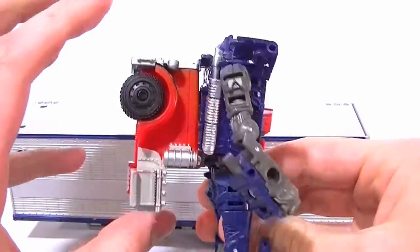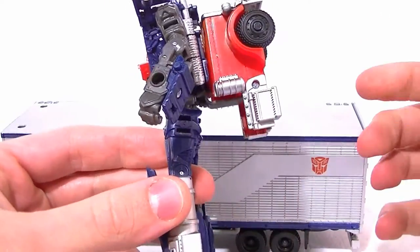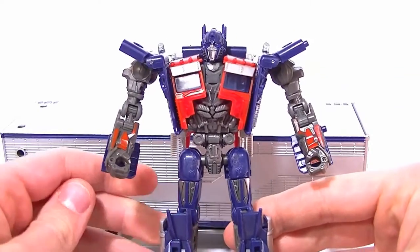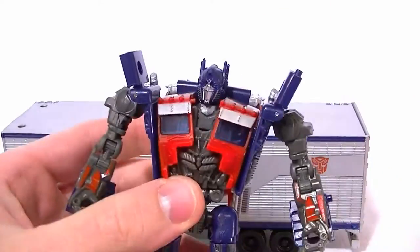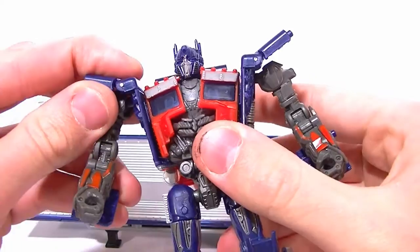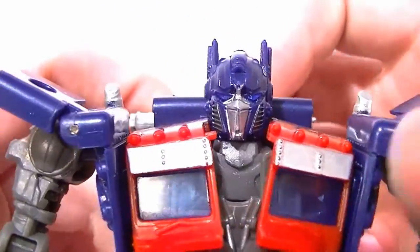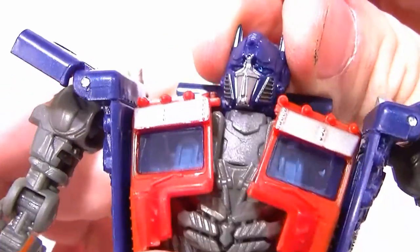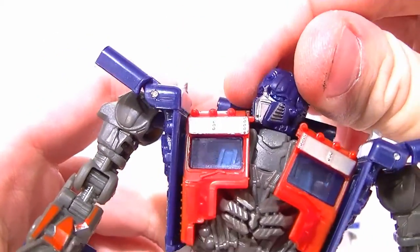The backpack looks worse on camera than it does in person, and from the front you can't even tell it's there. They tell you to put the smokestacks up, but that doesn't look good in my opinion — I'd just fold them down, which gives him kind of shoulder pad things and looks much better. The head sculpt is spot on and looks great, just like the bigger figures. I do wish it had a bit of a locking mechanism for the spring — it just kind of bobbles around, but it's not too bad.